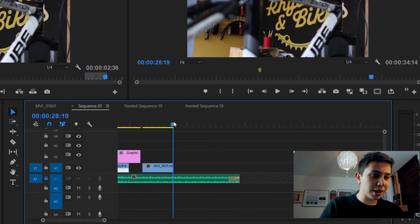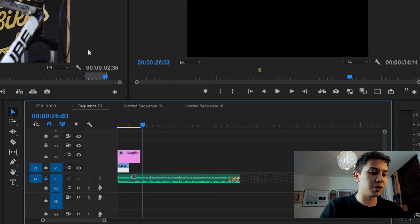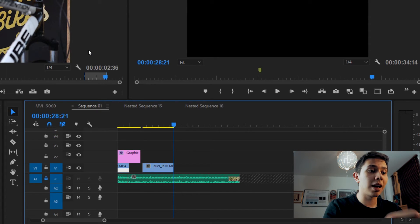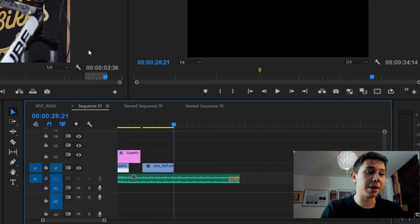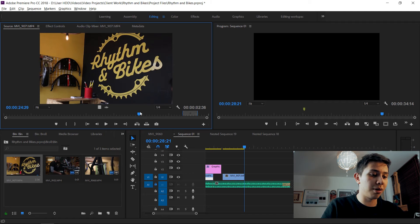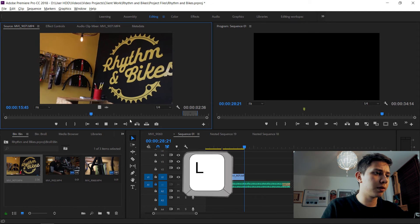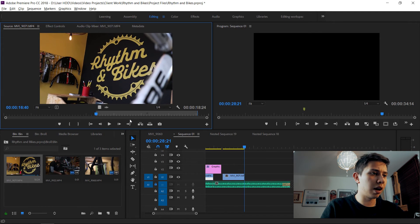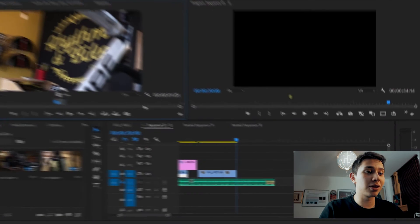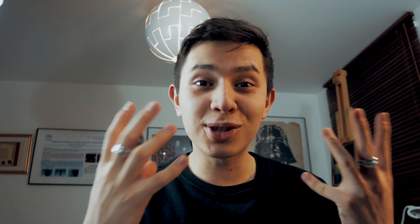Press the comma key — I call this the life-changing key, the best key. It's conveniently right under K and L. Press comma and boom, the clip is on the timeline. Even better, the playhead cursor moves to the end of the clip. Go back to the source, set a new in and out point, press comma, and it places the new clip right next to the previous one. You can do this over and over again.